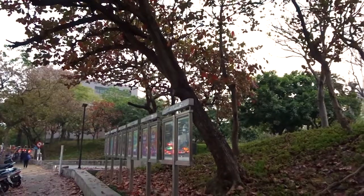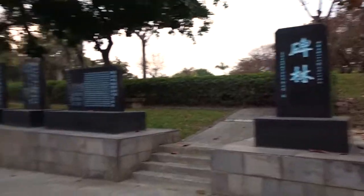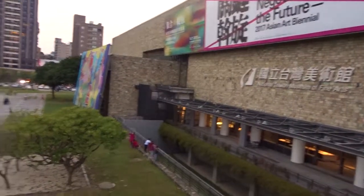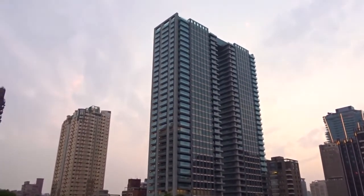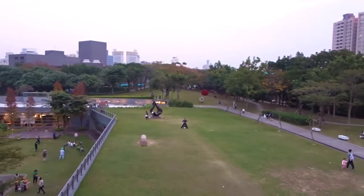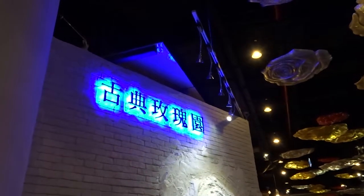I'm trying to go to the Museum of Natural Science here in Taichung, then the Calligraphy Green Road, and then Yichung Night Market. Hopefully the museum is still open. There's also the Museum of Fine Arts and a Skywalk. This is the Rose House — traditional Rose.